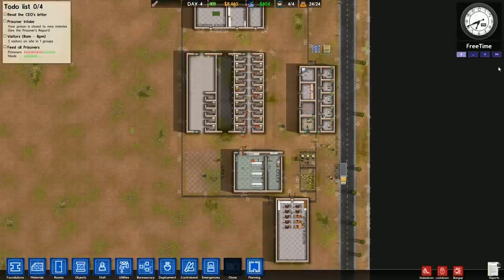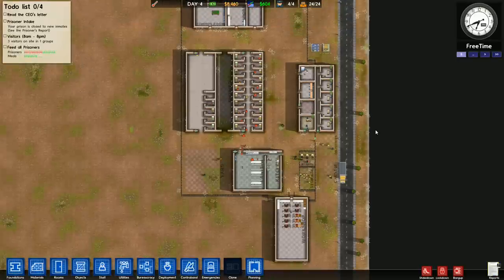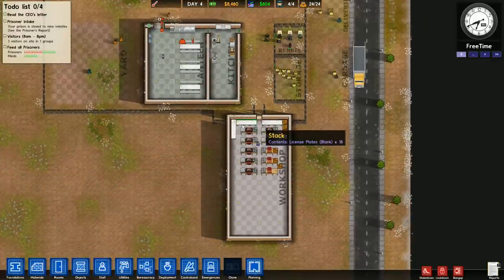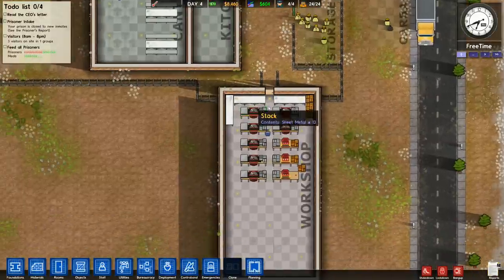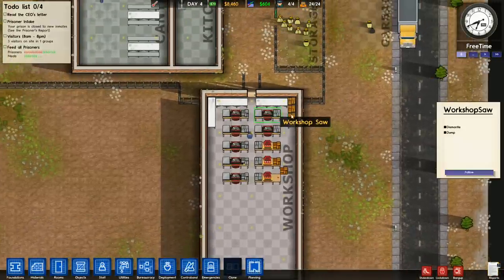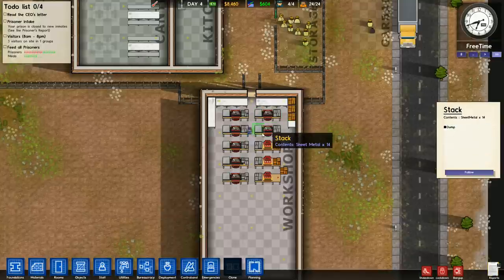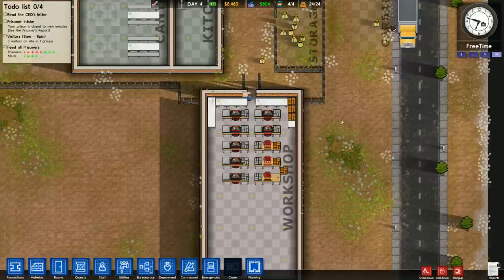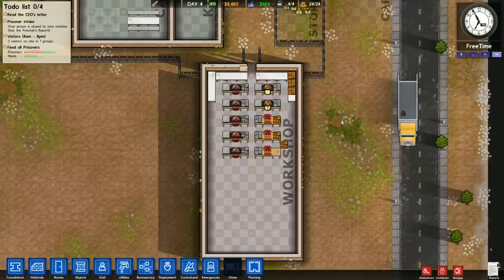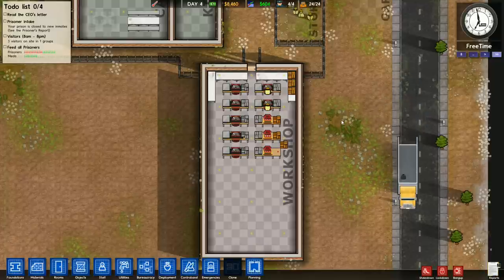Hello all, GC13 here. Welcome to video number four of our Prison Architect Alpha 14 tutorial. Somebody was nice enough to point out that I did a bit of a goof — I have two extra saws where there should be presses. We're going to take care of that today. It actually gives me the opportunity to show you a little quirk of the way dismantling machines in the workshop works, and I'm going to show you what I think is the easiest way to get around that.